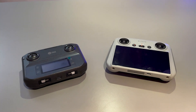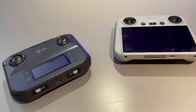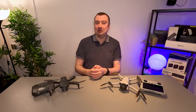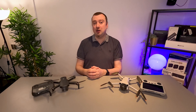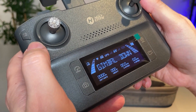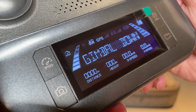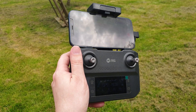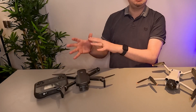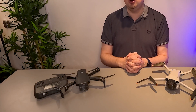The controllers are also a little bit different. The Mini 3 Pro is bundled with a screen controller, which means you do not need to connect a smartphone in order to get the FPV view. With the 360S you do need to connect your smartphone for that FPV view. However, the controller with the 360S has definitely been improved over previous Holystone controllers. It feels like a more premium controller and it has an internal battery that can be recharged, whereas previous controllers from Holystone needed a constant supply of AA batteries.